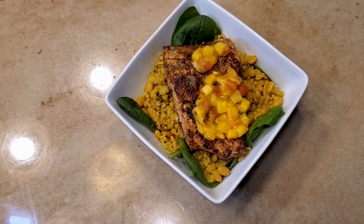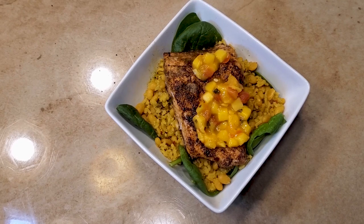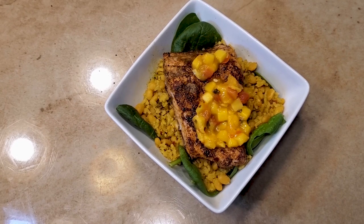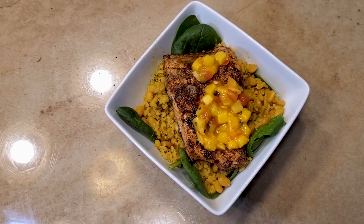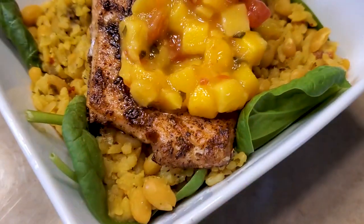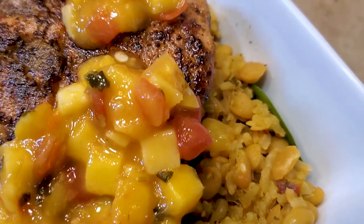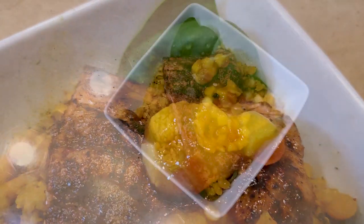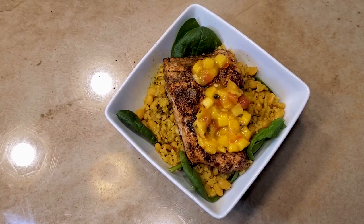We appreciate y'all, keep on tuning in and keep on telling your peoples and your peoples' peoples to subscribe, hit the like button, ring that bell, and check us out on all our social media platforms — YouTube, Facebook, Instagram, Twitter, and TasteThis.com. It's all about flavor, baby, and this thing right here is flavorful. Drop in the comments what you want to see us do next week on Kenny's Kitchen. We out — be good, peace!